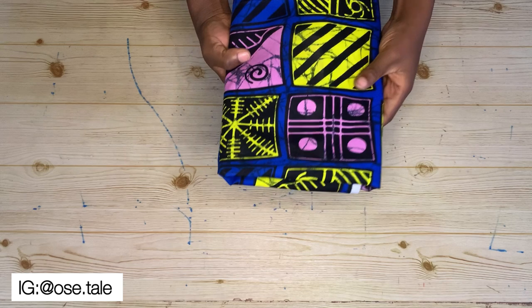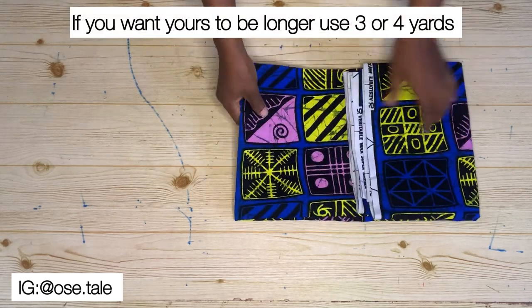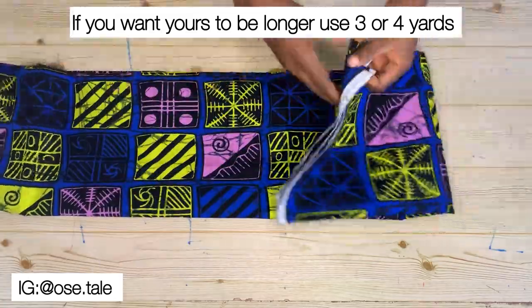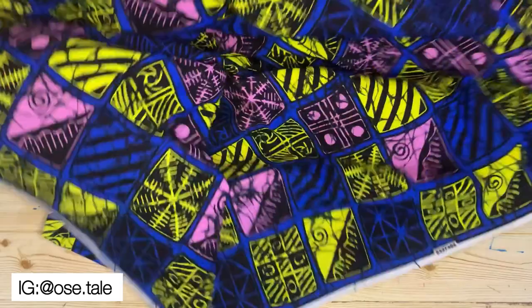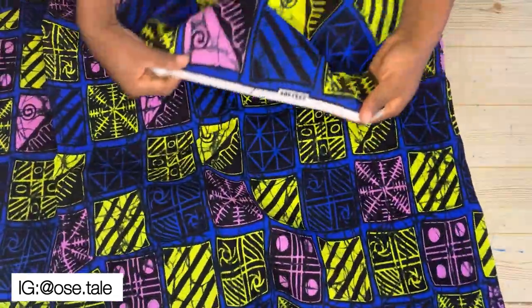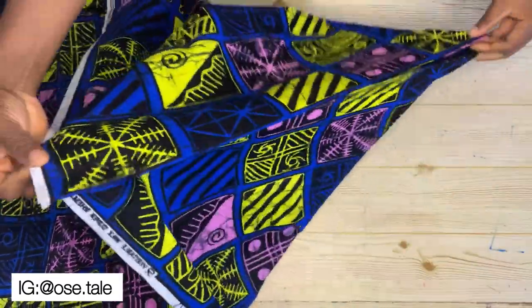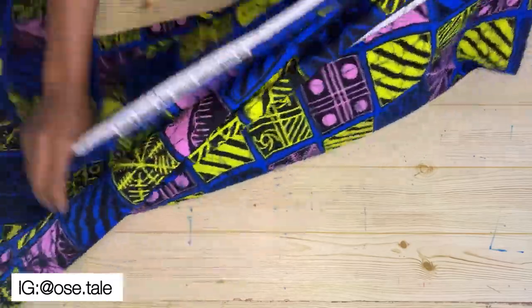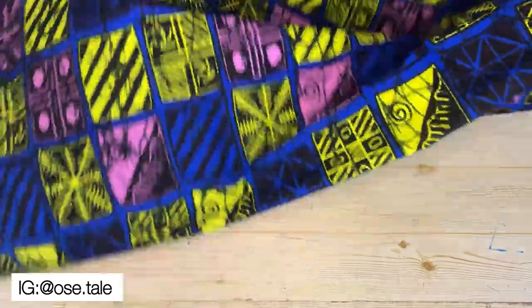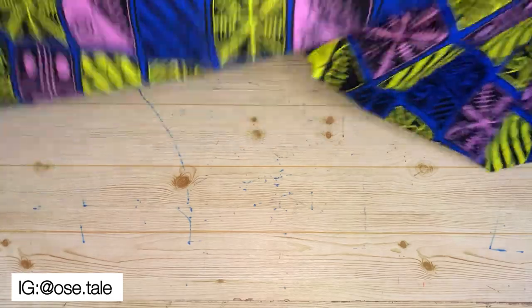For this tutorial, I'm going to be making use of two yards of ankara fabric. Go ahead and open up the fabric on the table just like this. After you're done opening it, you're going to determine the front and the back, then fold it — bring these two ends together and fold it together just the way you see me doing it.